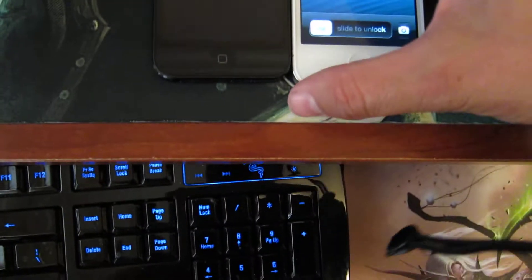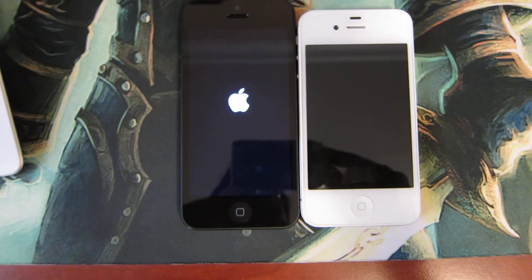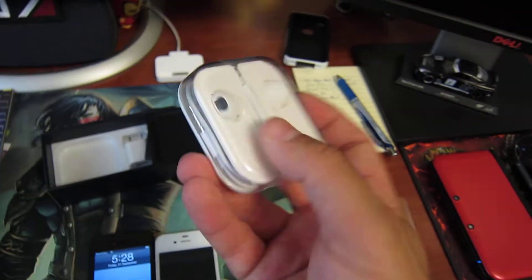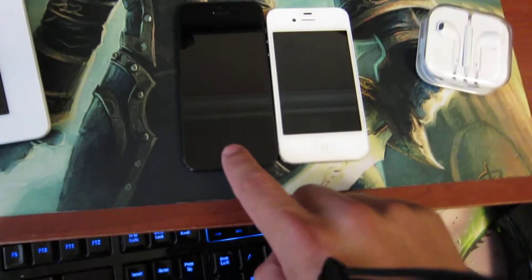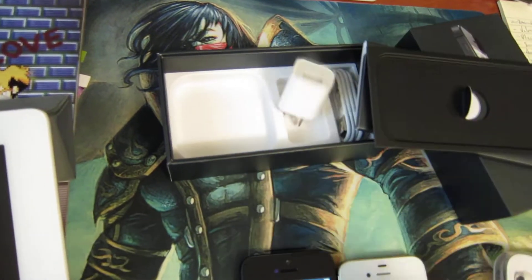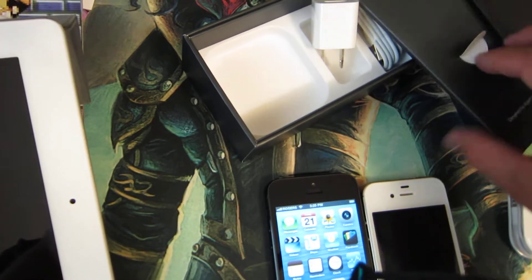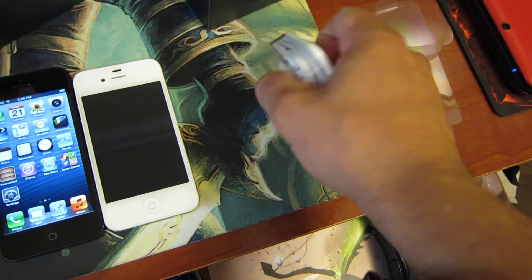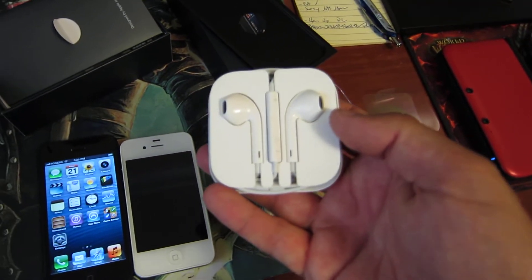iPhone 5 — bigger. Let's see what's in the box: new headphones, very fancy, those are cool. You got the power stuff, USB cable, little books — pretty standard stuff. The headphones are definitely new though, coming in like this — it's really cool.